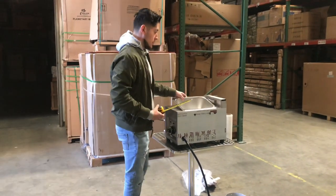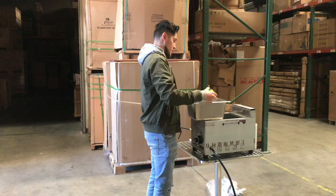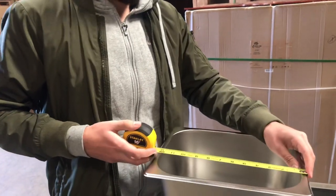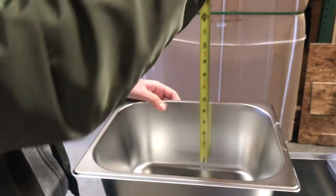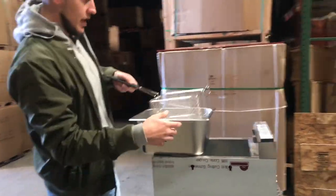Now, measurements for the container where the oil will go. For the length, 10.5 inches. Top to bottom, it'll be 13 inches. And the depth will be 6 inches. So that's the measurements for the pan — the container.